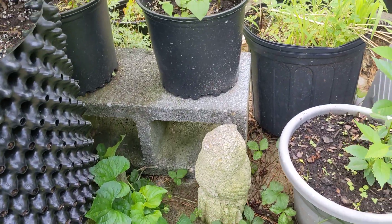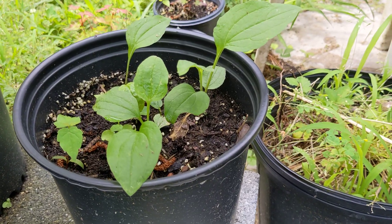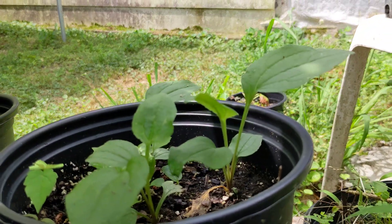The ones in mostly shade that are actually underneath my peach tree are doing really well. They are doing the best — they are the biggest.